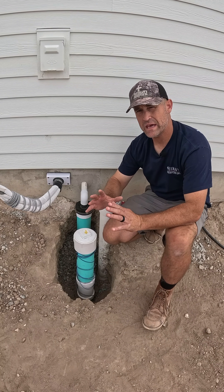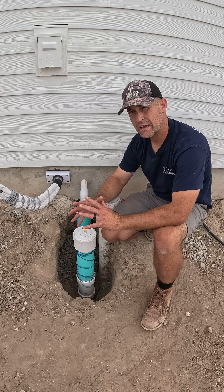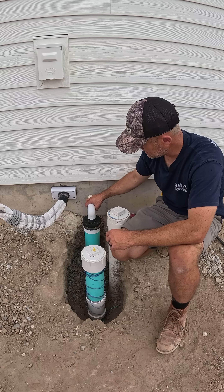This house has eight mini-split heads in it, and we put a manifold underneath the house where we tied together all the condensate lines. So we're actually coming out of the house with an inch and a quarter condensate line.